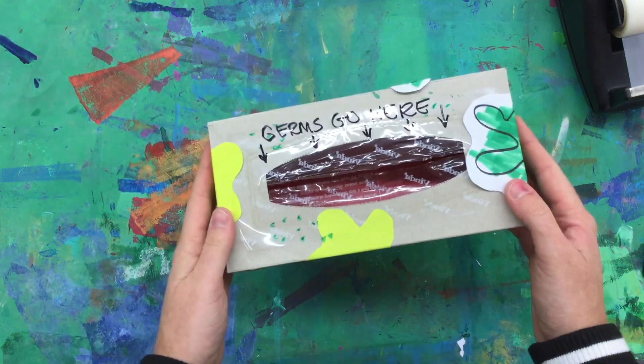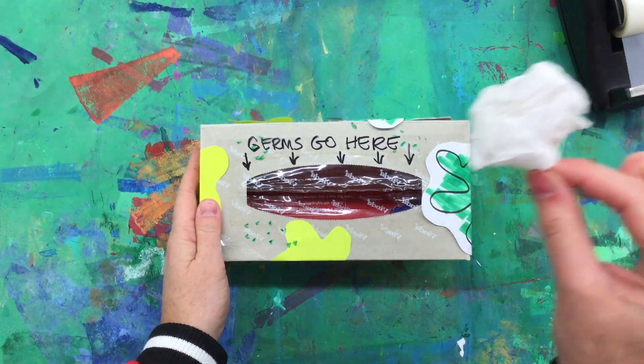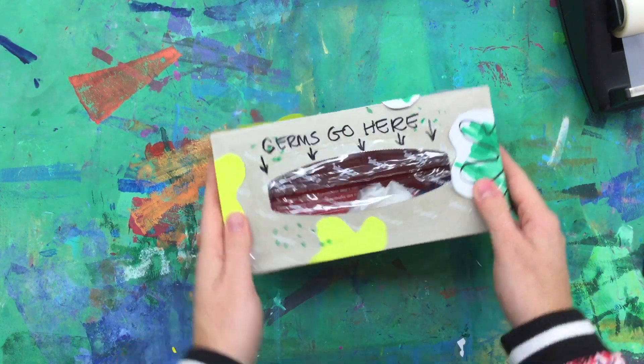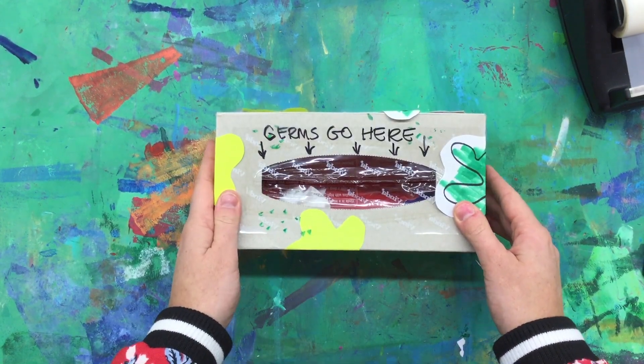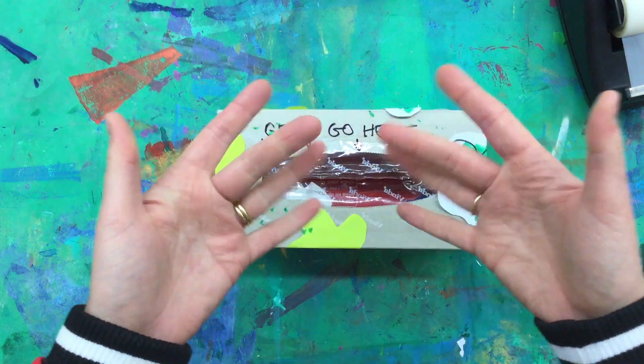There! I have my germ jail. Now I can be really safe by putting those germs and locking them away in jail. Great! Go ahead and make your own germ jail for your family to keep everyone safe and healthy.